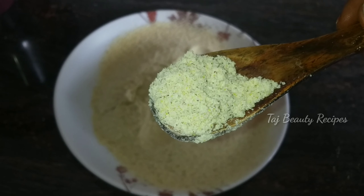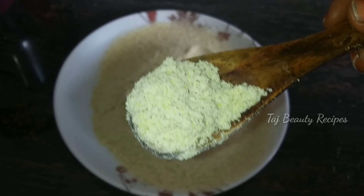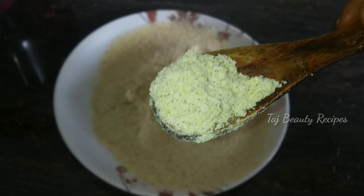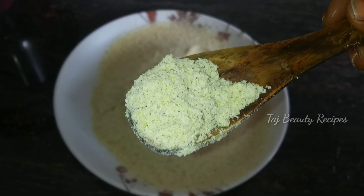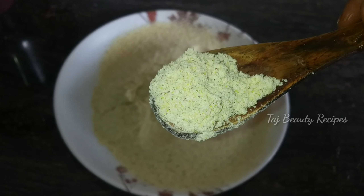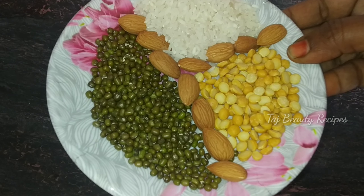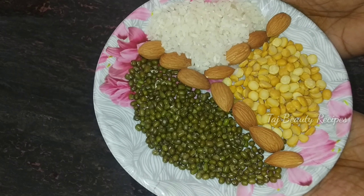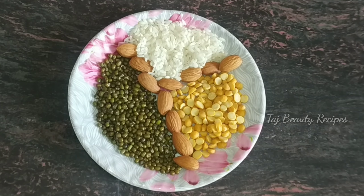If you try any home remedy, you can use it on your face or full body. We will treat you very well. We will prepare this bath powder. This is how we can do bath powder.